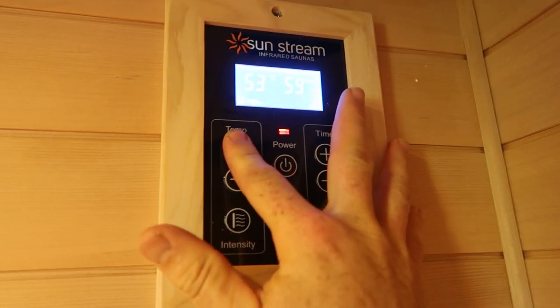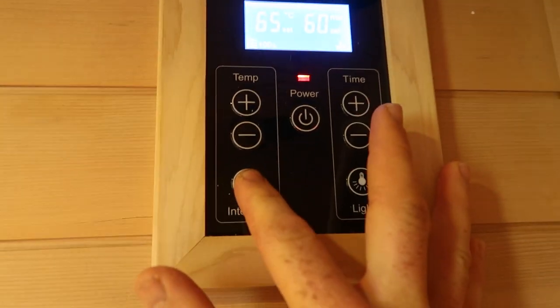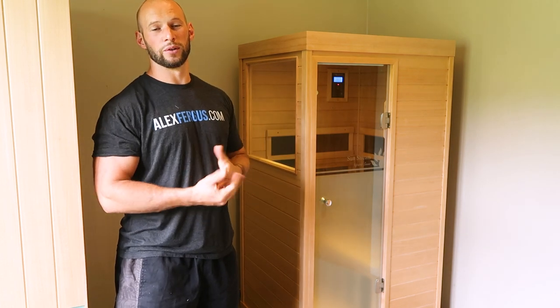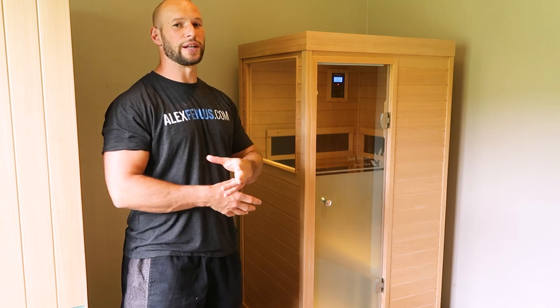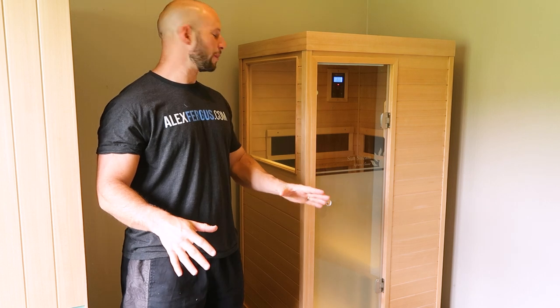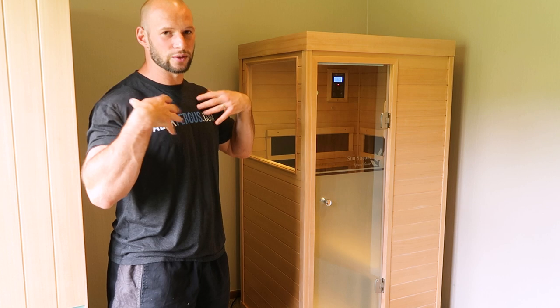First impressions from the outside: it is rather compact with a very small footprint — great if you're in an apartment or tight on space. It has the same solid build as the Evolve 20 and all other Sunstream saunas. It has the same low-EMF, low or zero ELF infrared panels inside, with full 360-degree coverage. The panels are targeted to hit the body where it matters — the core and the limbs, not your head.